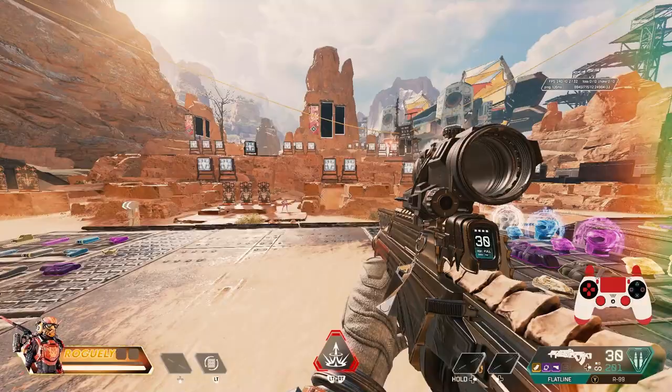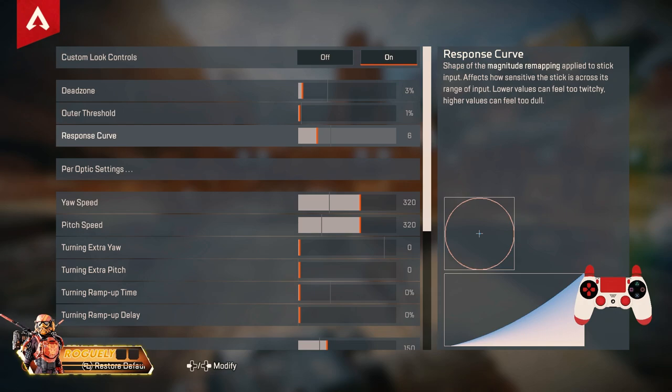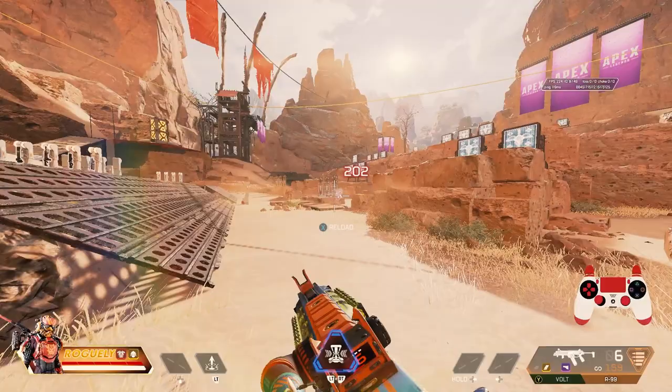The first thing I noticed was my response curve. I had it on eight and it felt muddy — like I was fighting the aim assist. I prefer a lower response curve since it feels more sensitive and I feel more in control of my joystick. It feels smooth and more natural. I'll tweak the yaw and pitch as well, but I'll be adjusting my response curve the most, bringing it down until it feels right. Run these drills in the firing range when warming up and it will help you immensely.